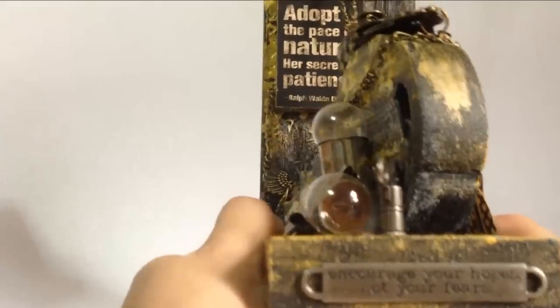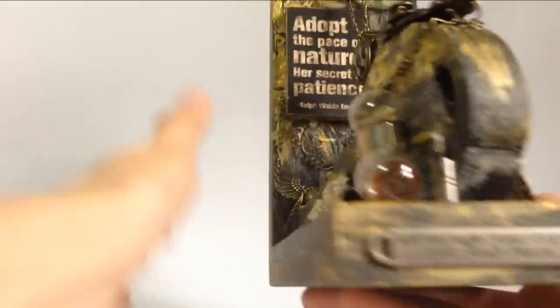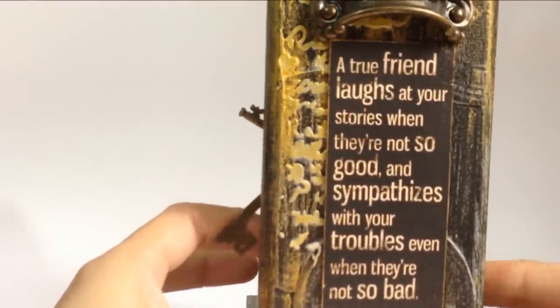One more quote here from the Tim Holtz word band: 'encourage your hopes, not your fears.' And then one more quote from the typography collection about friends.